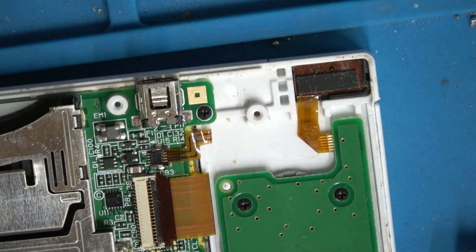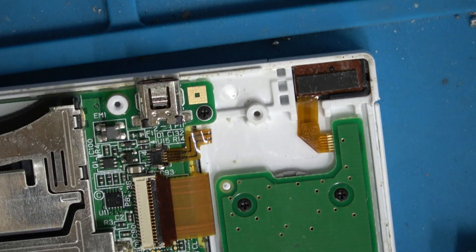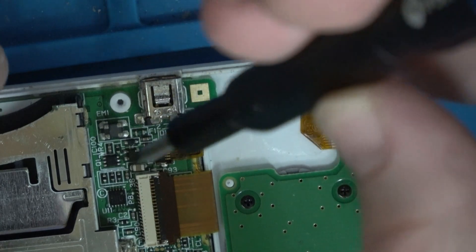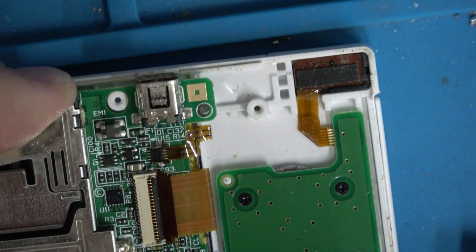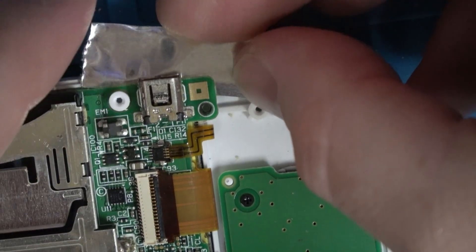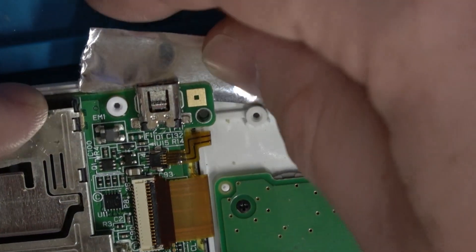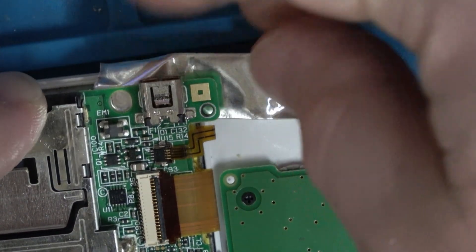Now, if you're familiar with my videos, you know I don't like to remove a board from the shell unless it's necessary, and I don't think it's necessary here. I'm going to take out this one little screw so I can lift this up a little bit and put some aluminum tape right there to protect the shell from a little bit of heat.